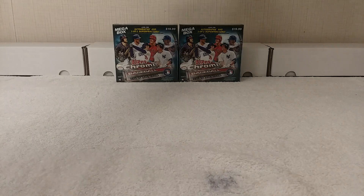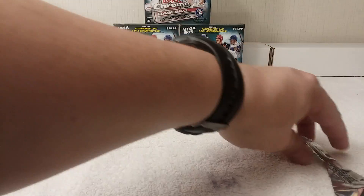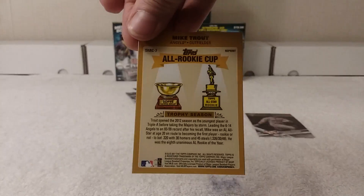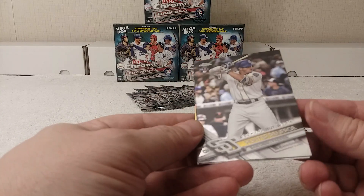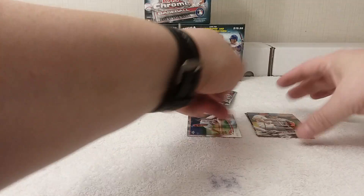About seven packs in here — let's get ripping. The first card is a Derrick Fisher rookie card. Nice — Mike Trout All Rookie Cup replica card. These are really cool, especially in chrome. Hunter Renfroe rookie debut card. Jose Altuve All-Star Game card.